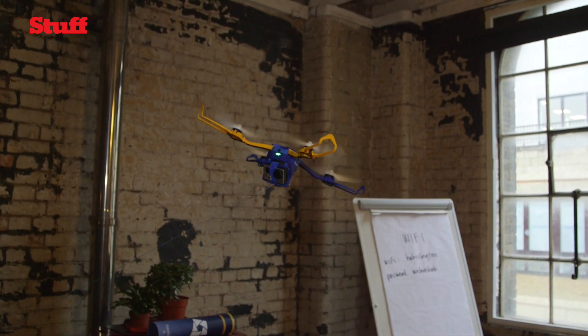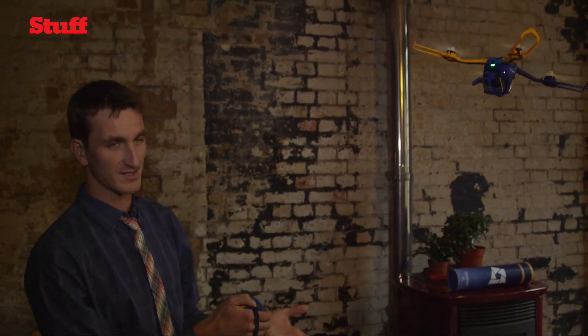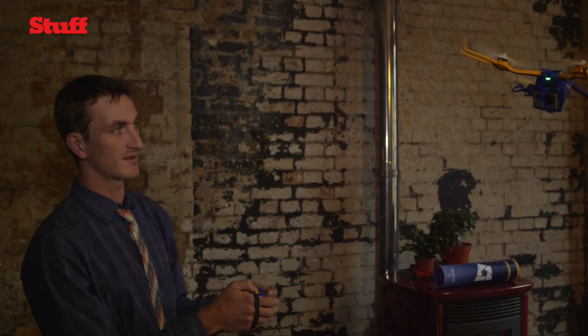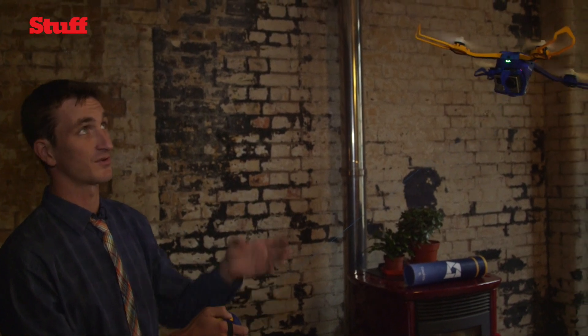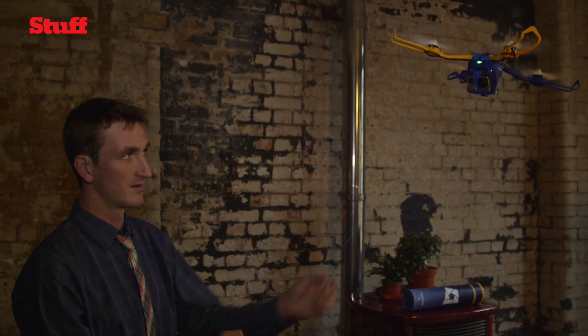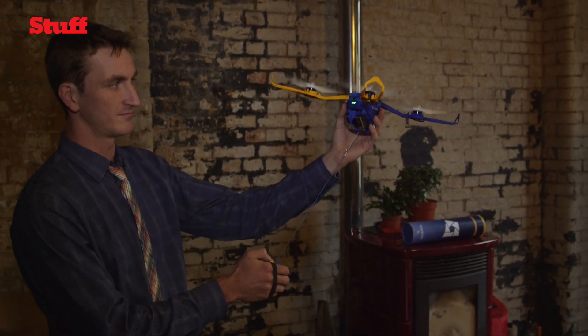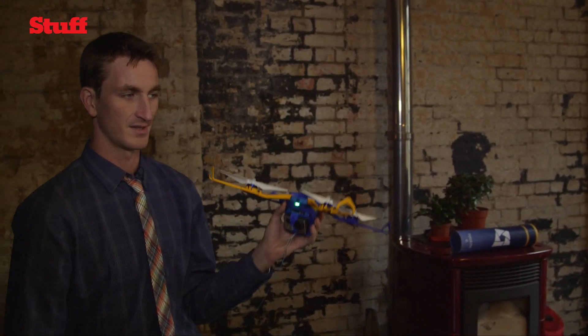With a system like this that's tethered to the user, there's no fly-away scenario and it doesn't rely on GPS so you can fly it indoors just like here. Bringing it in is as easy as keeping it close to you, pressing the button and turning it off.